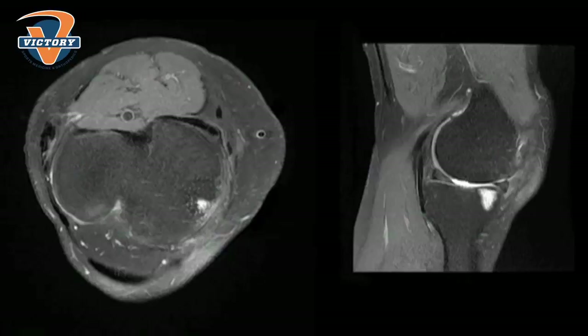Subchondroplasty is a newer type of procedure that we did not have in our armamentarium in the past. In the past we would see lesions — we call them bone marrow lesions — on an MRI, and on the MRI the lesion would look white in the normal black bone. The bone is supposed to look black on the MRI, and we see these white lesions, and we used to call them bone bruises or edema, things like that.